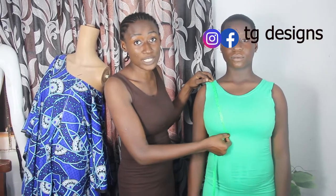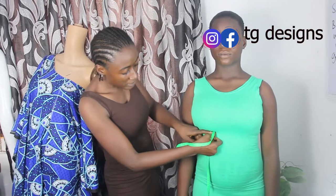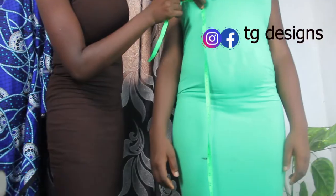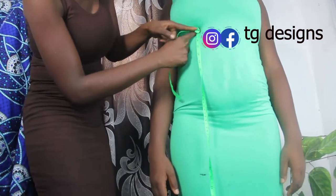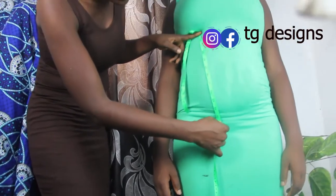We have 10 inches. You place your tape measure this way — this is the under bust. The under bust measurement is 14 inches. You can see this is under the bust. Now you place your tape measure at this under bust and take your measurement — we are still holding on to our under bust measurement which is 14 inches.